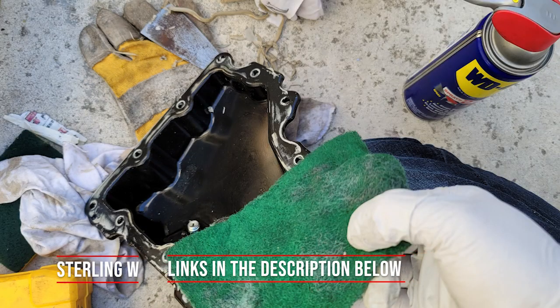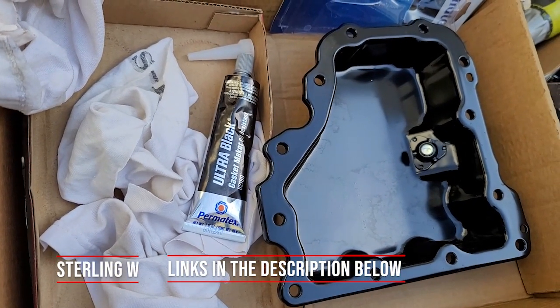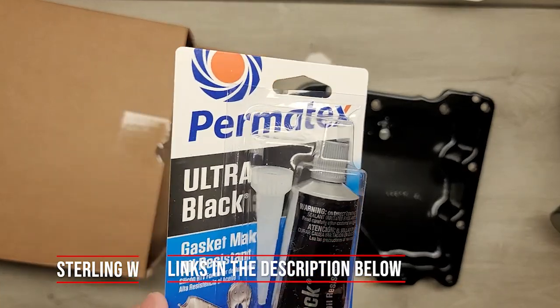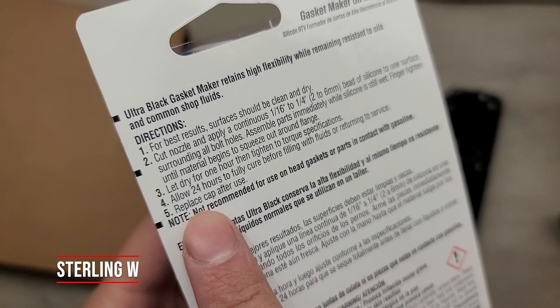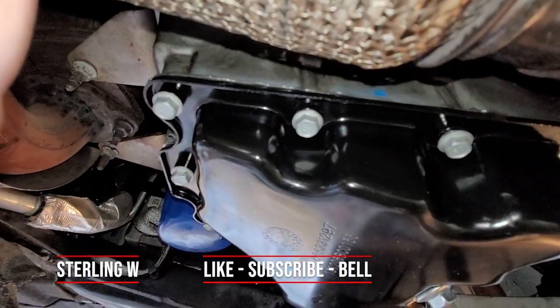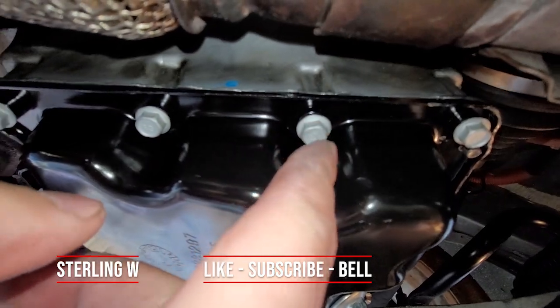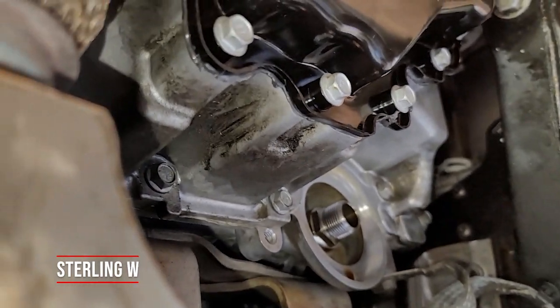WD-40 does melt old RTV, so if you want to quickly clean your oil pan you can do that, then use carb cleaner to remove any WD-40 residue. Read the Permatex Ultra Black instructions carefully — after applying the bead around the whole pan, attach it to the engine immediately without touching any sidewalls. I bolted it from the center outward, alternating lightly. Then let it sit for about one hour to cure before torquing to spec — I believe around 20 foot-pounds.